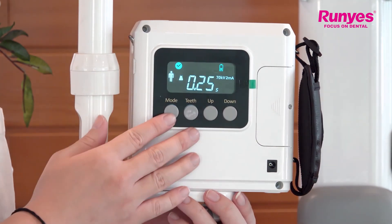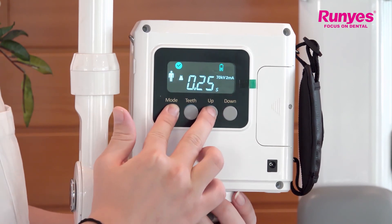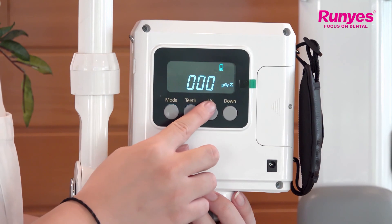We can also press and hold the mode key and the up key for five seconds. The device will clear all the cumulative dose data.